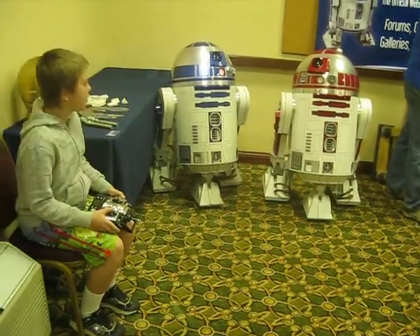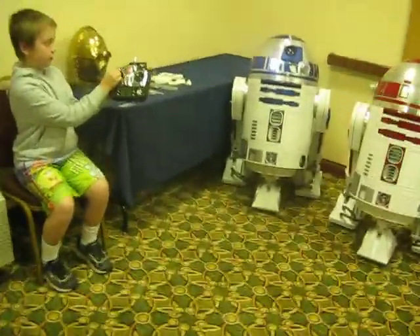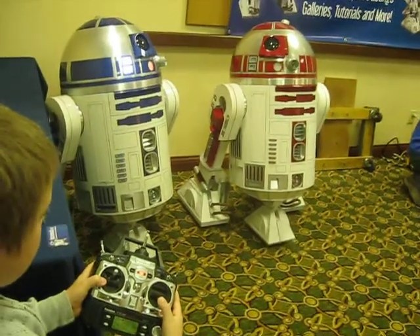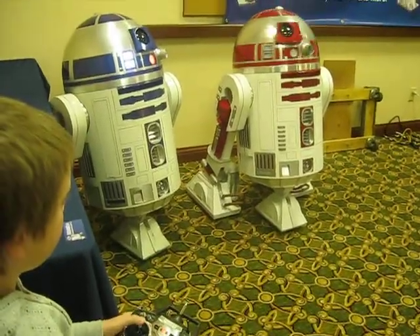Which one moves his head, Josh? That one? Isn't that cool? This one moves his head. This one makes you go forward and backward. Which one moves his head again? The left — that one there, huh?